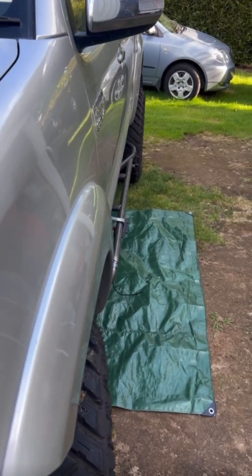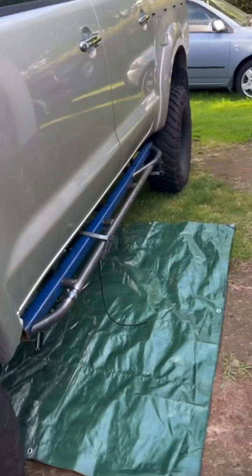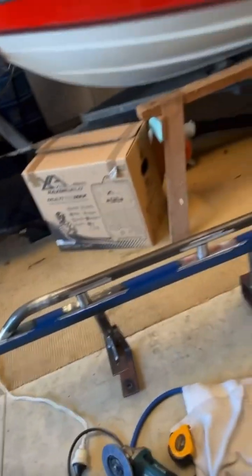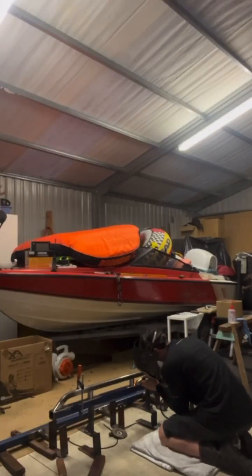When I was fitting it up I would just keep going back and forth making little adjustments so it looked right. I marked up where I was happy with the alignment, and then went through methodically welding them up.